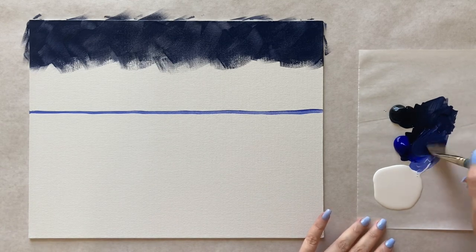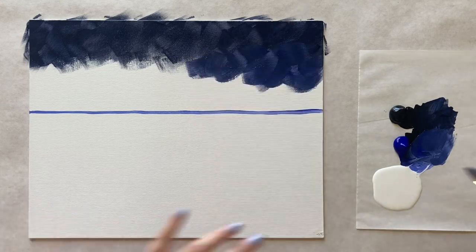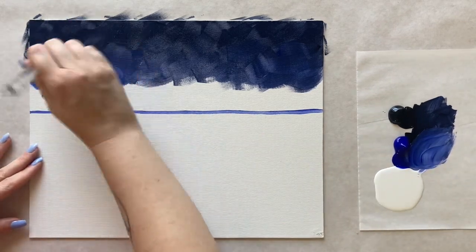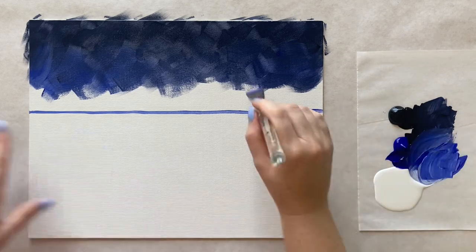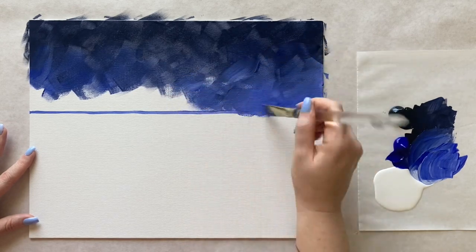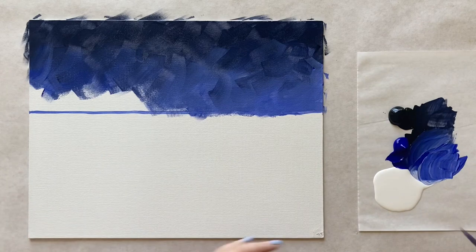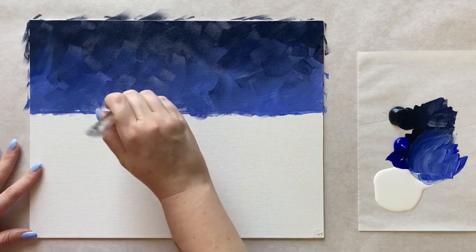I'm going to take a lighter version of that color — sort of a steely blue — right underneath, blending the two together, starting a gradation to a lighter blue. And then we're going to take an even lighter blue for right along that horizon line. It's okay if you go over the horizon a little bit, but you do want to come all the way down and cover it — we don't want to see that sketch line anymore. This is a play back and forth of light and dark for the gradation.